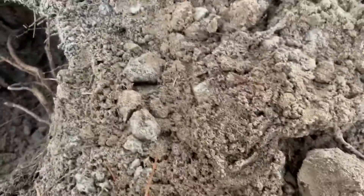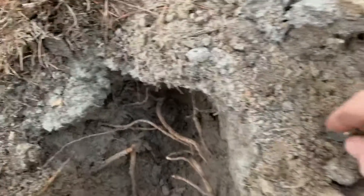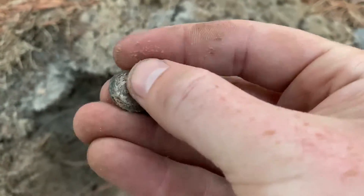And I stuck it over here so we could see it — there it is. But it is a one dime.